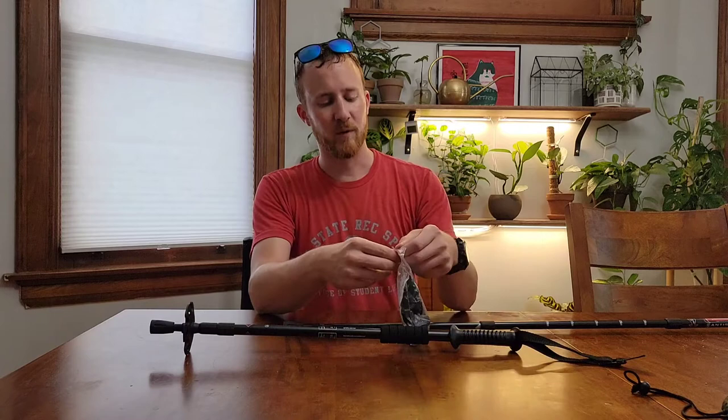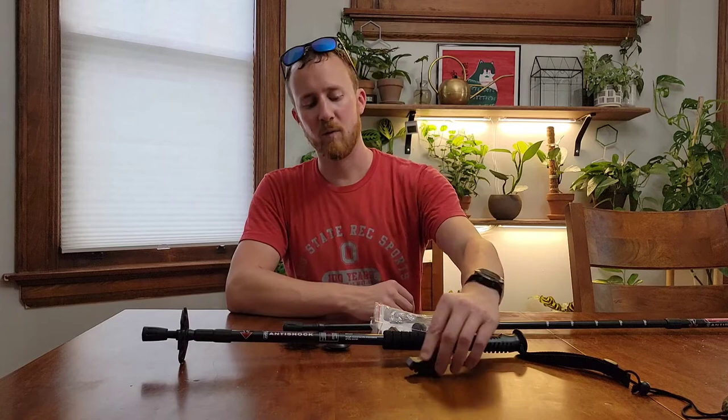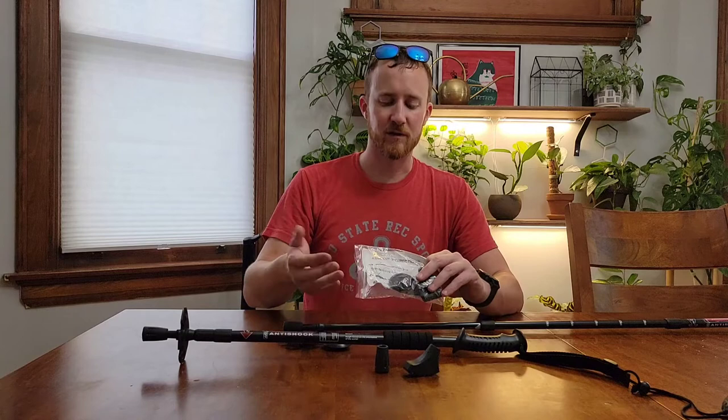In the bag with them you have other tips — a mud tip, another snow tip, rocking walker rubber pads, and an extra set of rubber tips as well, because those will eventually wear out if they're your most-used tips, which for a lot of people they are. And obviously you have doubles of each one — one for each pole.